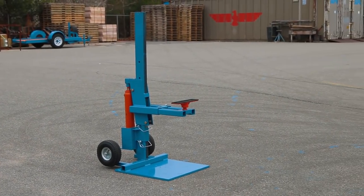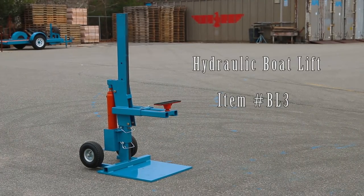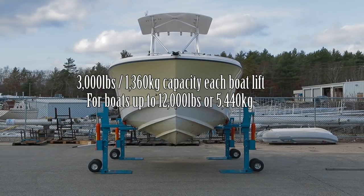Introducing the Brownell Hydraulic Boat Lift number BL3. The system utilizes four jacks, each of 3,000-pound capacity. Four jacks will lift a 12,000-pound boat.